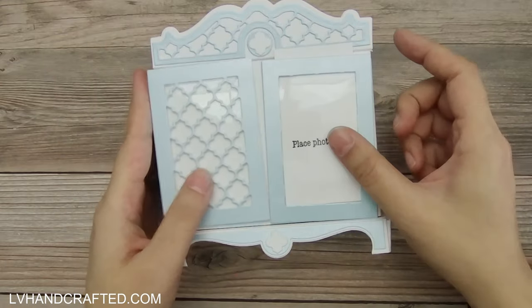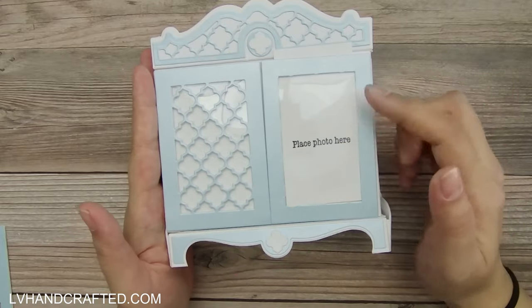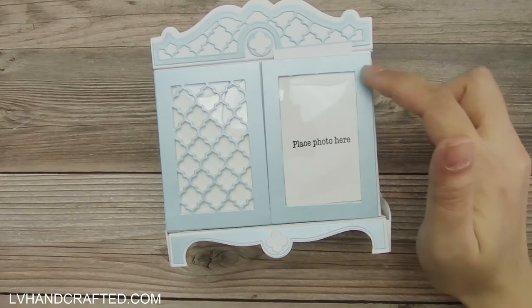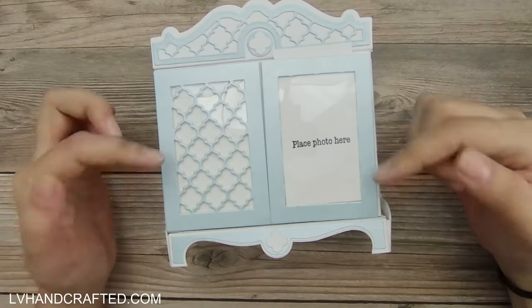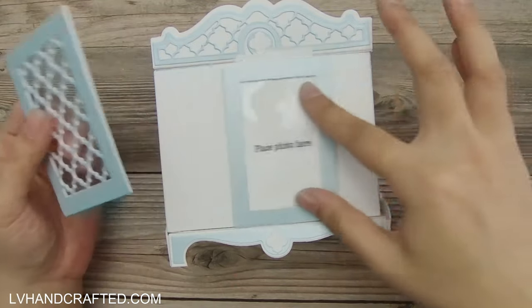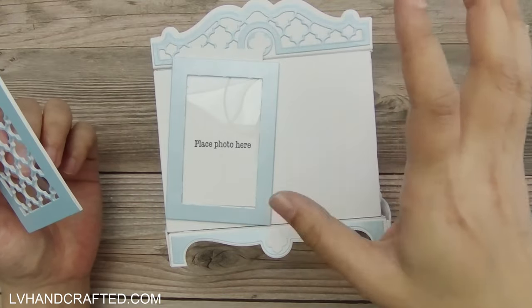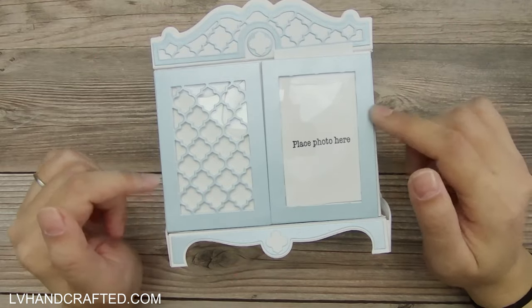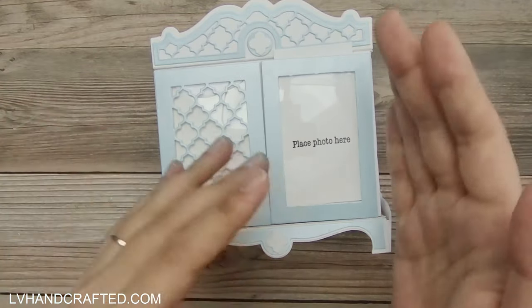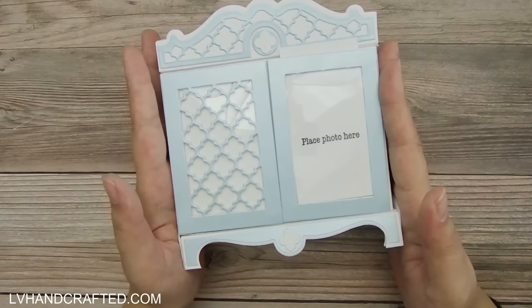One of the things I'd definitely do next time is make sure that the polarity on all of my magnets is going in the same direction as I'm placing them. As you just saw, I did not pay attention to that, so these panels are very specifically matched to whether they can go on the left side or the right side. That is definitely something that is a room for improvement next time.